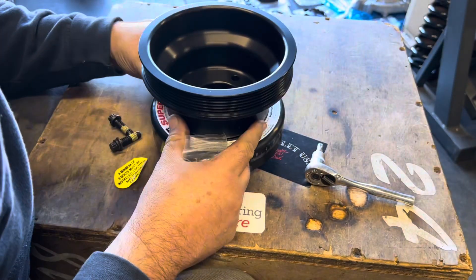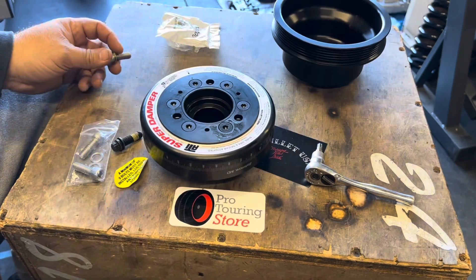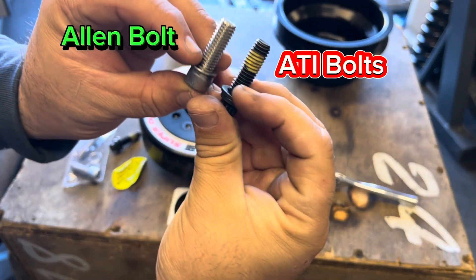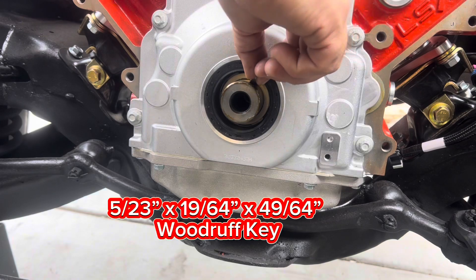The kit comes with a pulley that attaches to the harmonic balancer and gets bolted down with three bolts. Note: the Allen bolts that come with the kit are a little shorter than the ones that come with the harmonic balancer, so use the harmonic balancer bolts instead. Next, install the key to the crankshaft.